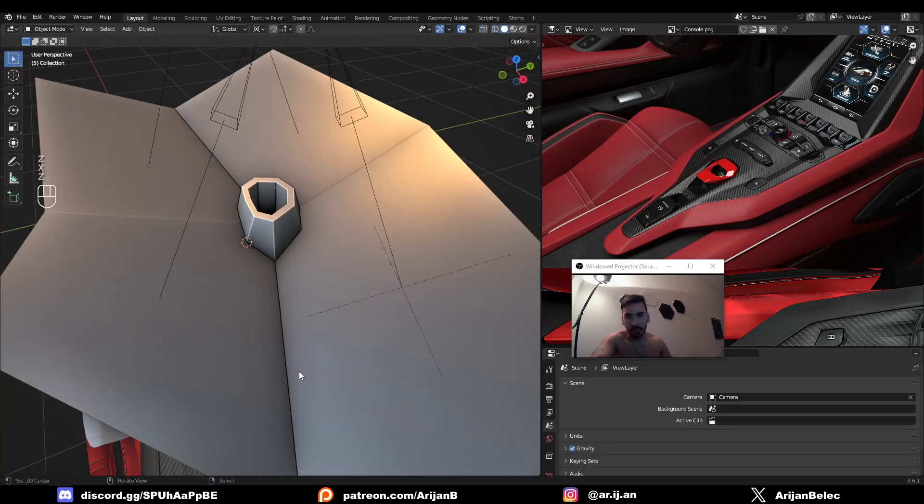So those are just a few vector math tricks. Vector math better be your favorite topic in math because this shit is important if you're doing 3D modeling. Let me know what you want to see next. I'll see you guys later.